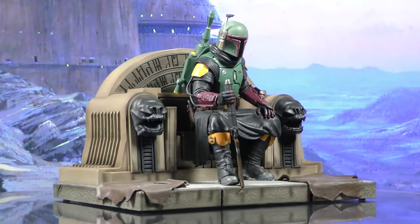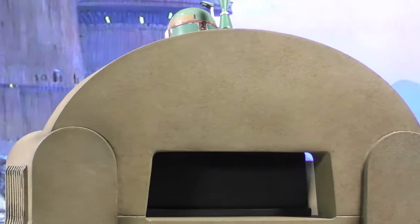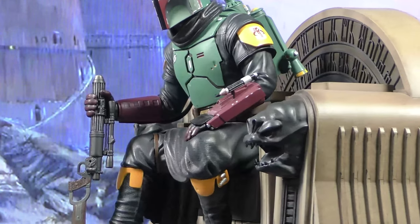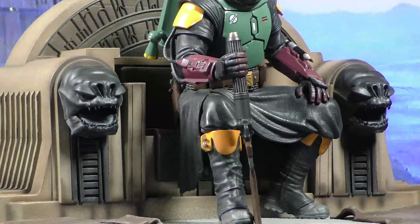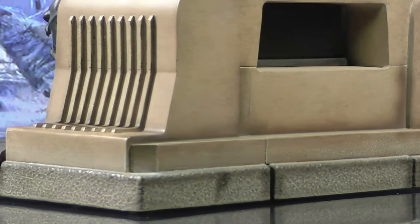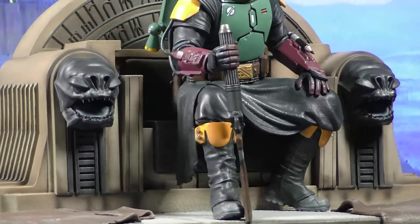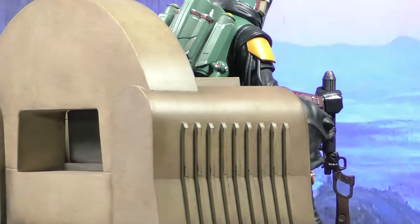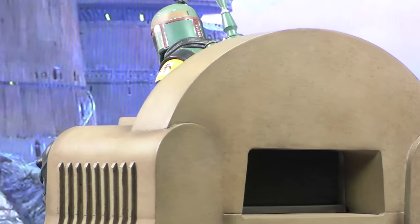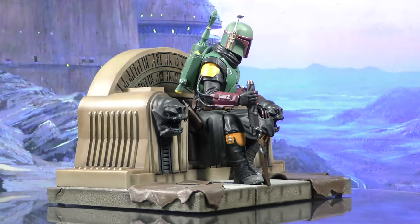A Gentle Giant LTD release. Meet the new boss. Having disposed of Bib Fortuna and taking over Jabba's palace in season two of The Mandalorian, Boba Fett is ready to take on all comers in his next adventure. Measuring approximately 12.6 inches wide and 9.4 inches tall, this statue of Boba Fett on Fortuna's throne features high-definition digital sculpting and hand-painted details. Limited to only 1,000 pieces, it comes packaged in a full-color box with a hand-numbered certificate of authenticity. This was done by the talented team at Gentle Giant LTD. To find this, head over to GentleGiantLTD.com, and may the force be with you.